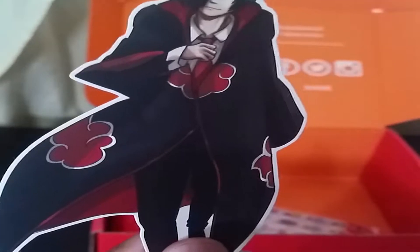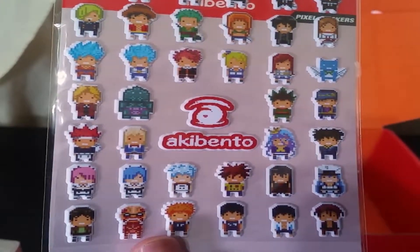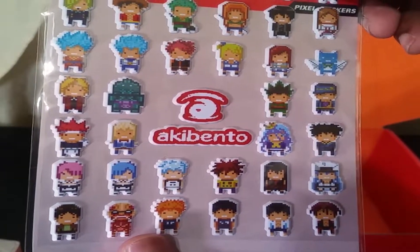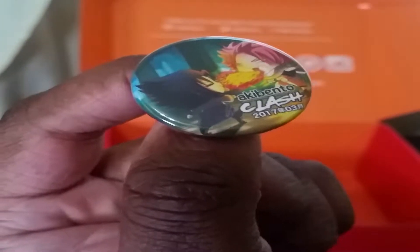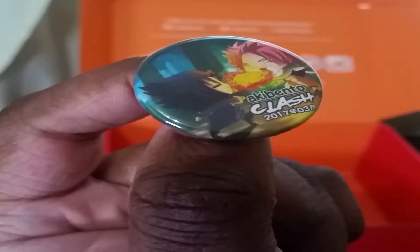For our next item we have a bonus item — the Crafting Begito sticker. If you don't know who that is, that's a YouTuber, so check that out at your own leisure. We also have an Ocubento sticker pack — I believe this is another exclusive — with a bunch of different anime stickers.